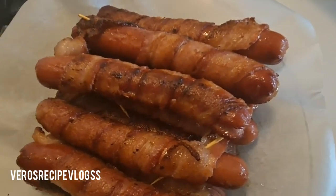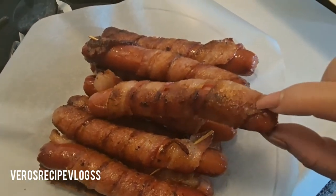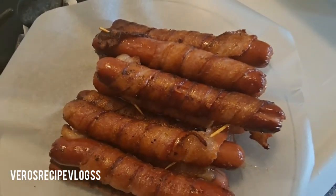You could cook them a little more, but I feel like this is perfect — they're really hot. So now we're just going to prep our hot dogs.